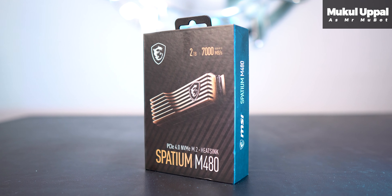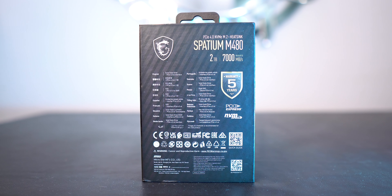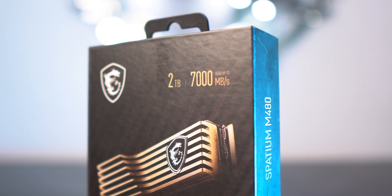Hey everyone, Mukul here, and this is a mini story of how cool the MSI Spatium M480 thinks it is. The box looks nice and has the specs clearly mentioned on it. I like their honesty — mentioned right in front of the box — claiming the read speeds are up to 7000 MB per second, so GG MSI, GG.